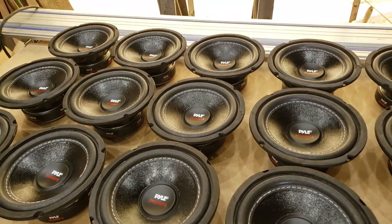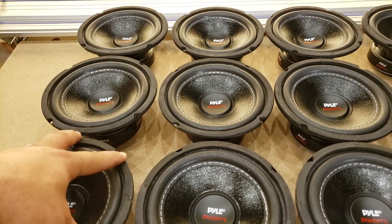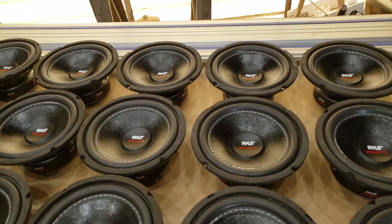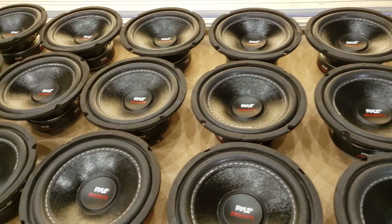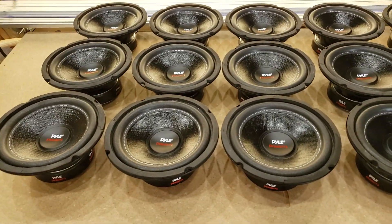Now you can get their Black Ice amp, which is what I'm going to be running. It says it's a 7,000-watt amp but it's not — it's been dyno tested and does 3,850 watts at half ohm. I'm going to wire everything down to about a 1.2-ohm load, so I'll probably get around 2,000 watts.